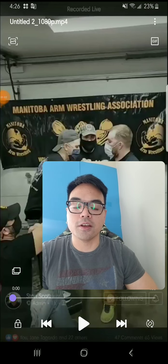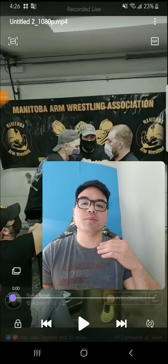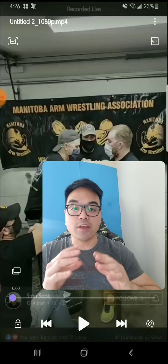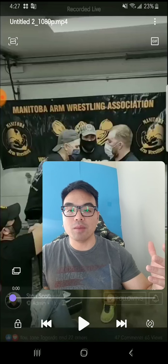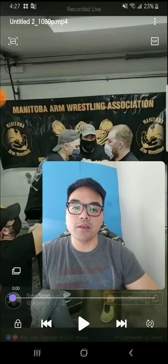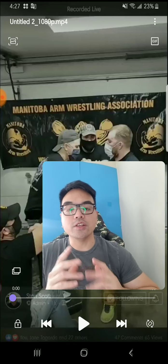Thanks for tuning in. My name is Jeff. I'm going to be doing a breakdown video of a recent arm wrestling match that just happened here in my hometown, Winnipeg, Manitoba, between two good buddies of mine in the arm wrestling community. One is Mikel,